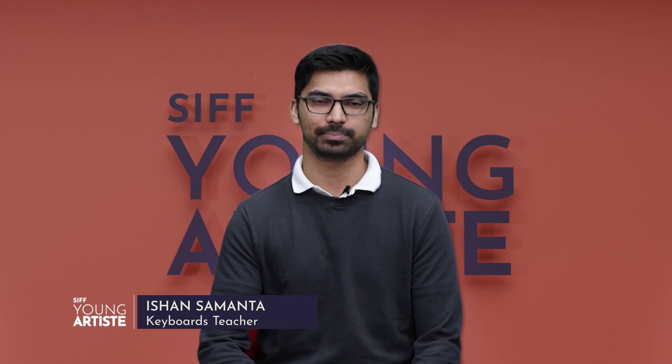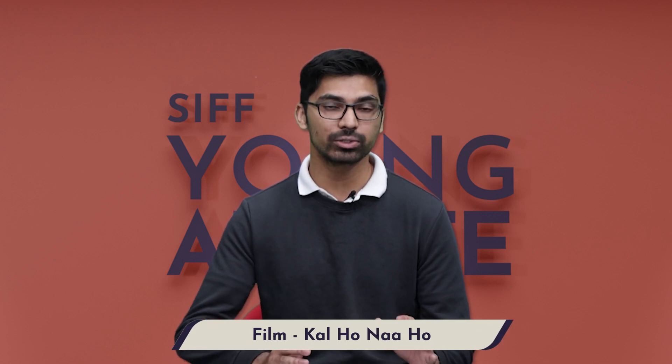Hi everyone, and welcome to Siff Young Artist, where we nurture the artist in you. I'm sure you recognize the song that I just played. It's from one of the biggest movie hits made about 20 years ago that people still watch today. If you haven't seen Kal Ho Na Ho, pause the video, cancel everything you have for the next three hours, and go watch it right now. My name is Ishan, and I will be your guide for the piece that we're learning today. We are going to be learning the opening two lines of the hit song from the film Kal Ho Na Ho. This theme also features throughout the film as well, if you notice it.